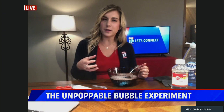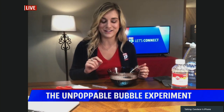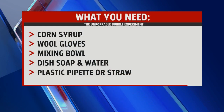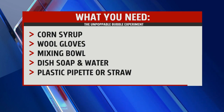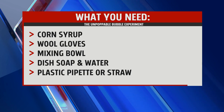We are going to learn a little bit about making a stronger solution and evaporation. Here's a list of what you need to get started: some corn syrup, then either wool gloves or a spoon, a mixing bowl, dish soap, water, and a plastic pipette.